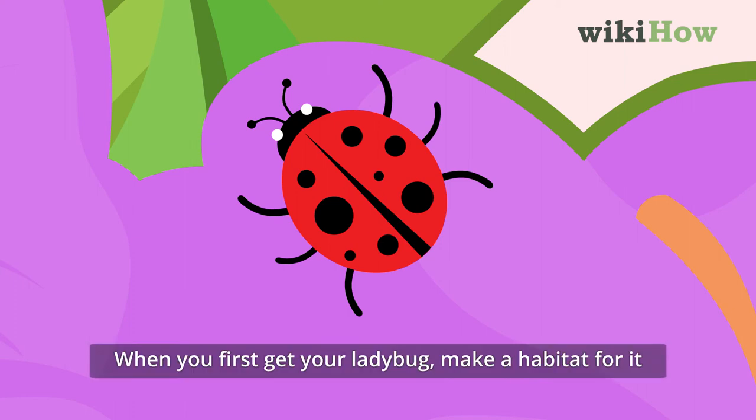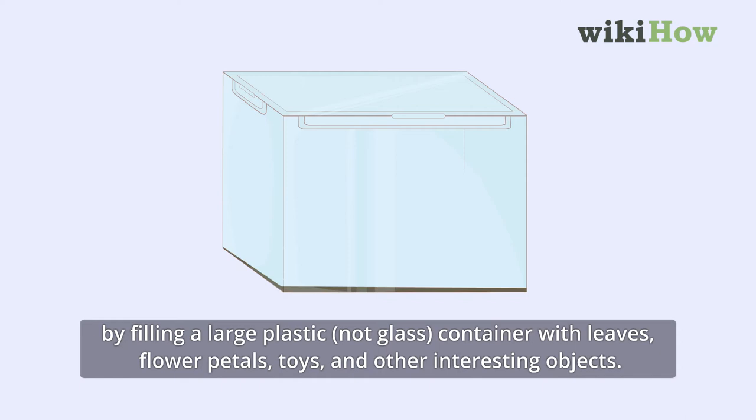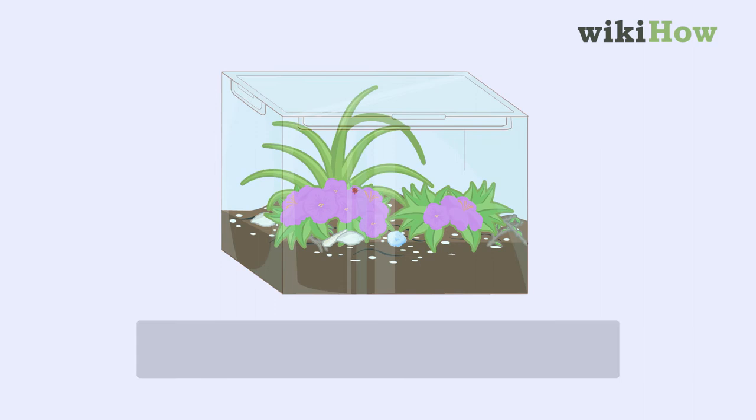When you first get your ladybug, make a habitat for it by filling a large plastic, not glass, container with leaves, flower petals, toys, and other interesting objects. Make sure the container has holes at the top so your ladybug can breathe, and give it something to hide in, like a shell or a hollowed-out twig.